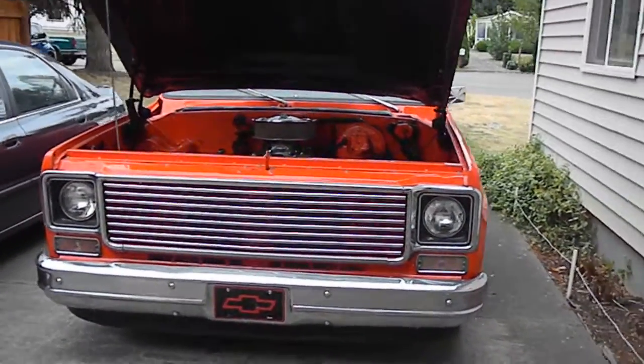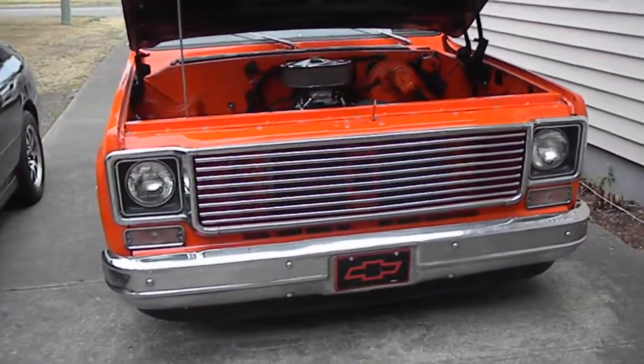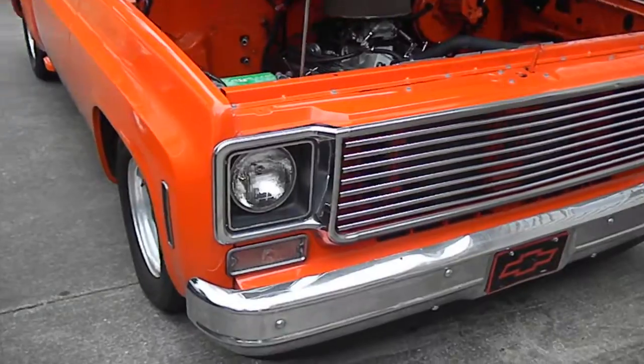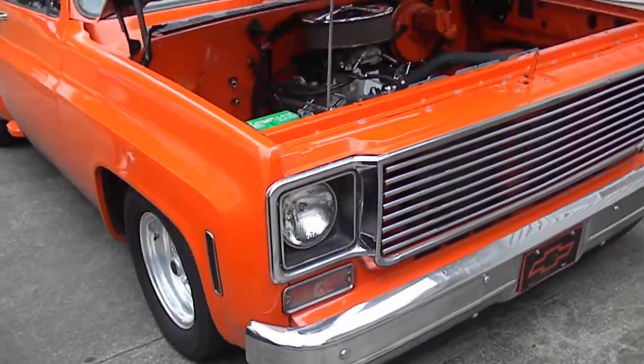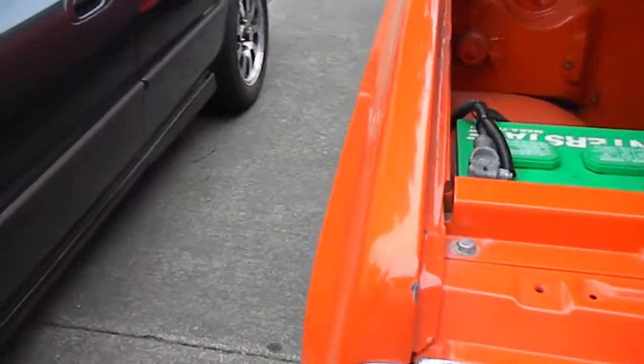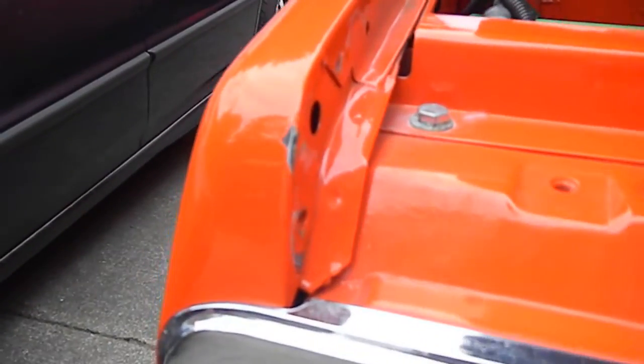All right, so I'm making a quick little video here. I don't have anyone to videotape it for me, so we'll see how this works. Sorry about that — there's one of the chips I was talking about right there.